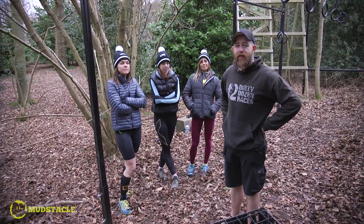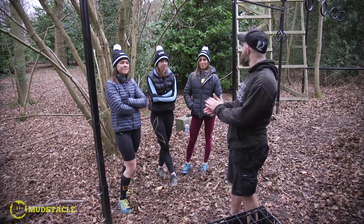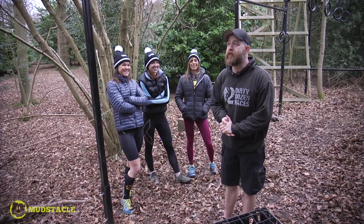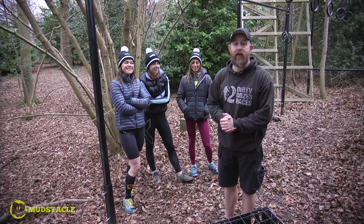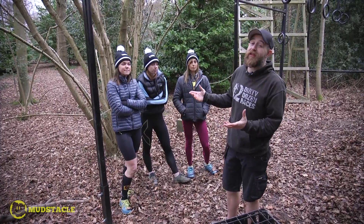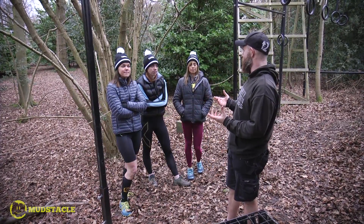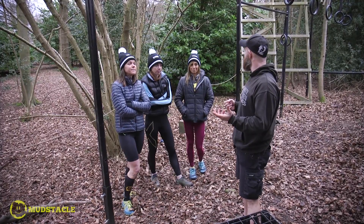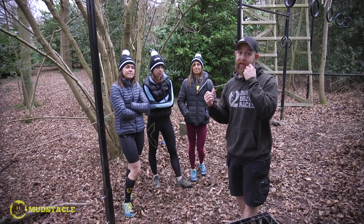Hi guys and girls, I'm Doug the Beard Spence and today I'm joined by Mudskill and the Mudskill Machines. We're working right now on the monkey bars, which are definitely a tough one. What we wanted to do today is show that although these guys have lots of experience — they're predominantly very good runners — the monkey bars can be quite intimidating.